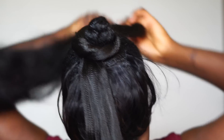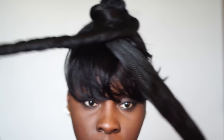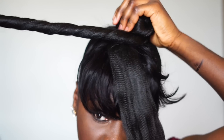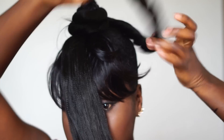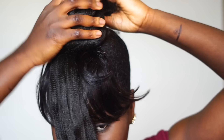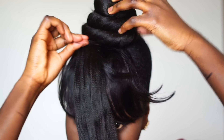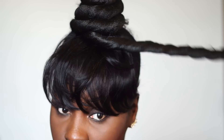It tends to get hard and flaky, so just spray it with water when it gets dry. You're going to twist it around — that's the first bun.